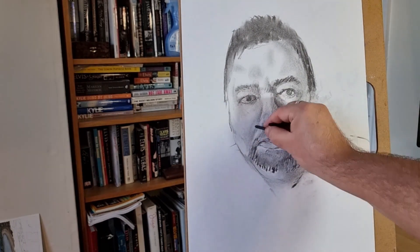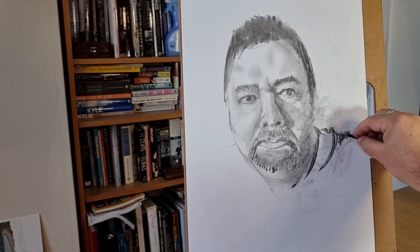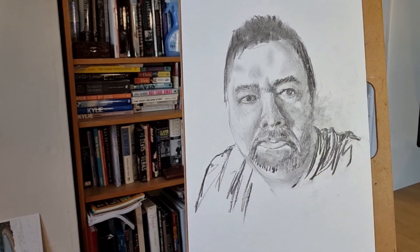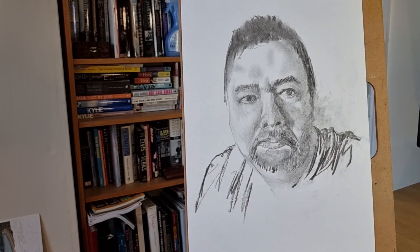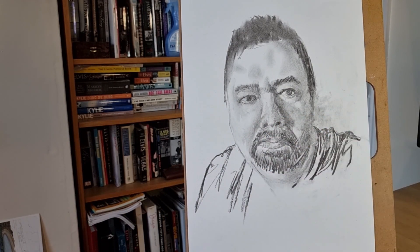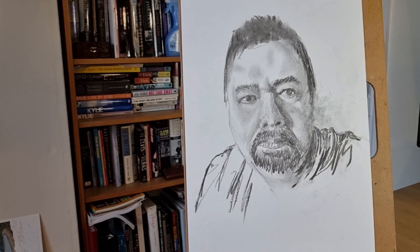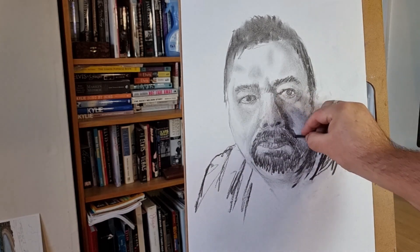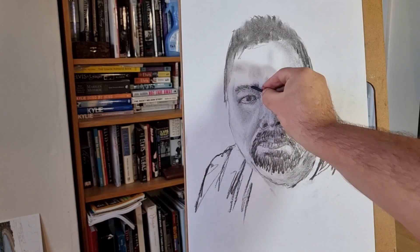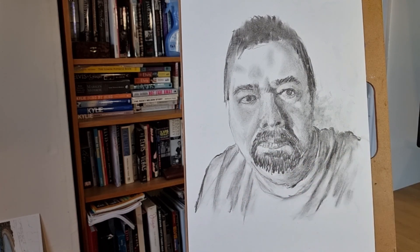I think it's starting to get there in terms of looking like me. I won't say it actually looks like me, but if I was lined up with 20 or so people you'd probably pick me out. The whole thing to this point has taken about an hour — quite a long time really. Still trying to indicate that light coming across the face. Pretty much there now.